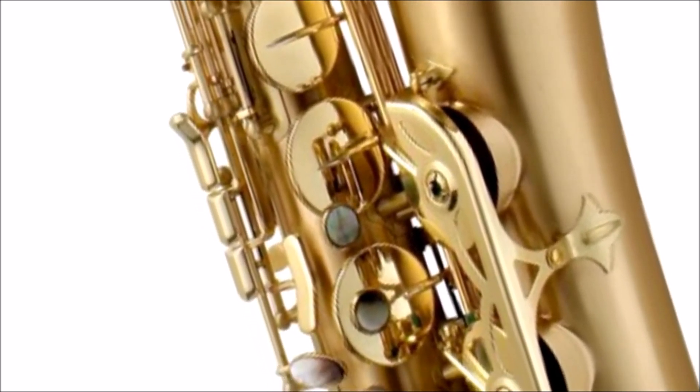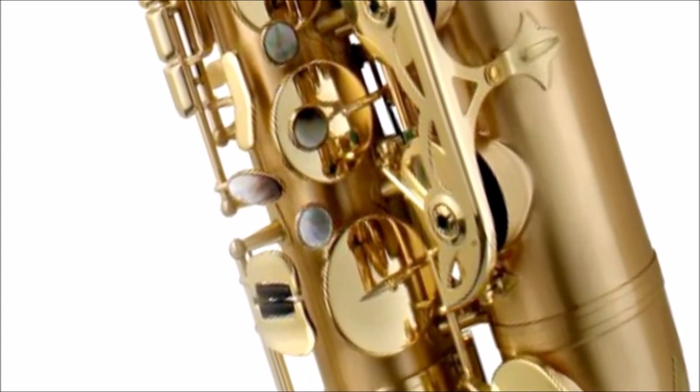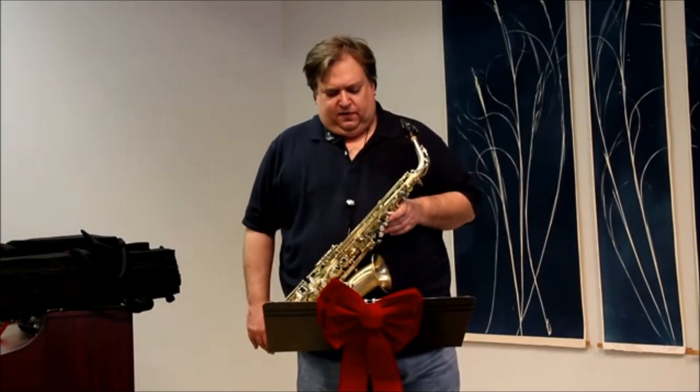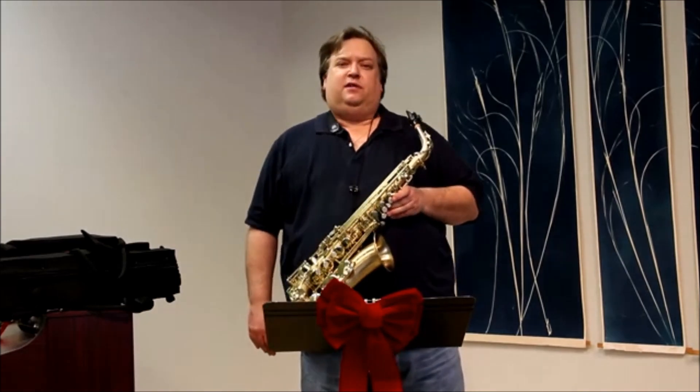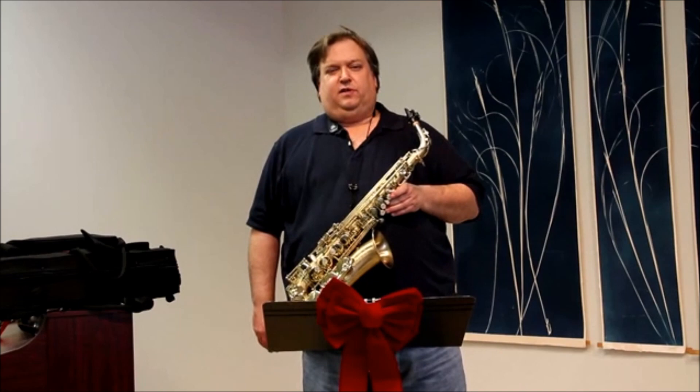Now available at all West Music retail locations. The P. Moriat La Bravo 200 series. Today I'll be demonstrating the warm, resonant sound by playing a couple of jazz-style pieces on the P. Moriat La Bravo series.